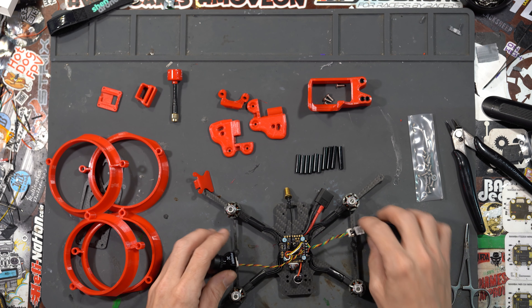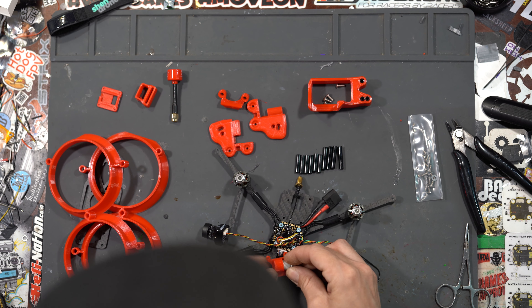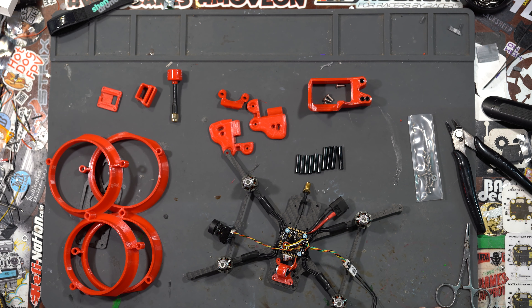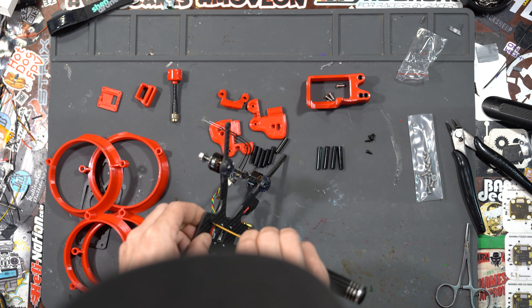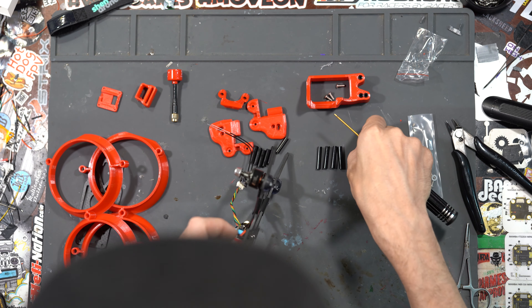Okay, all this is dry now. We'll start with the cap holder — just shove it right in there. We're going to take some of those motor screws we set aside earlier; put a little bit of backing pressure to get the screw started, but once you do, tighten it up. Do that to all four.